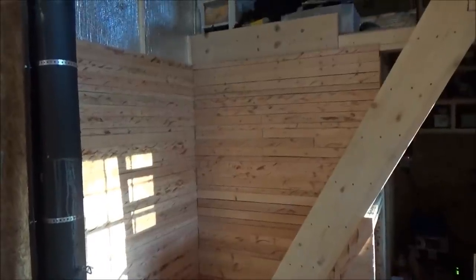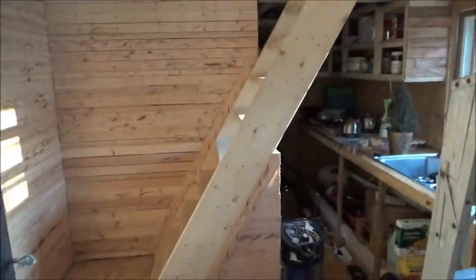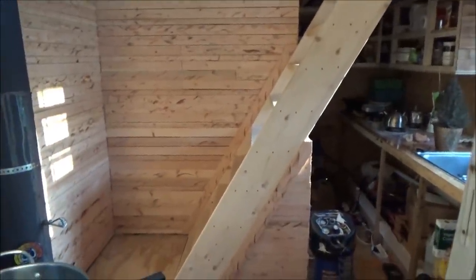Oh — satisfying. Look at that. Wow. It looks like a real cottage now. I'm so happy.